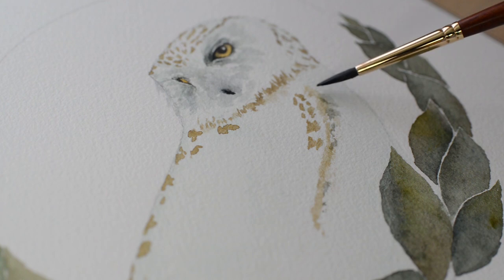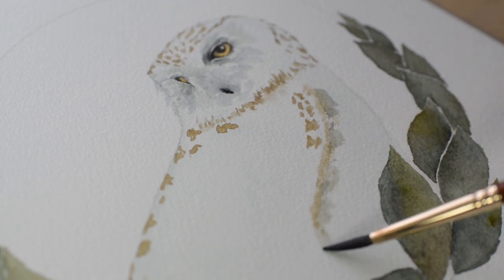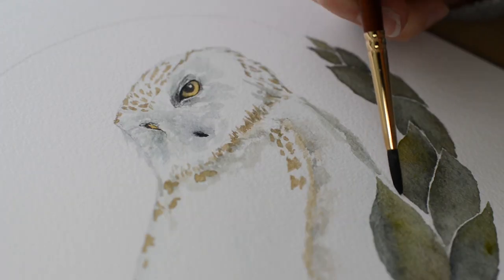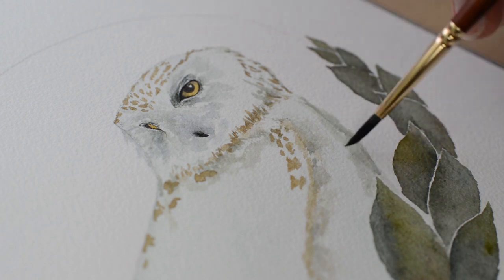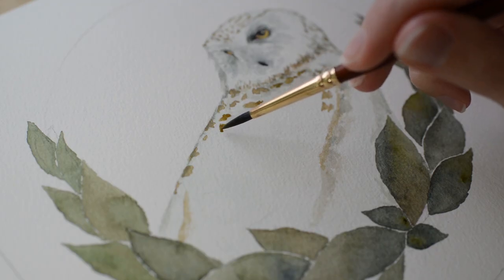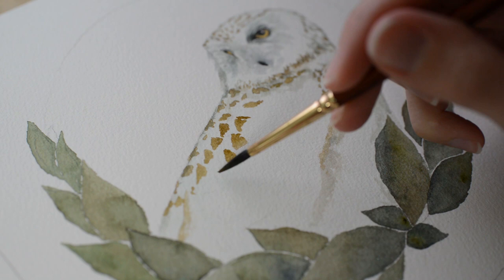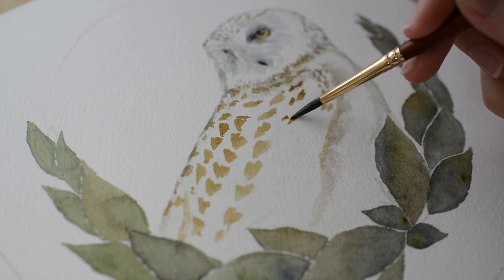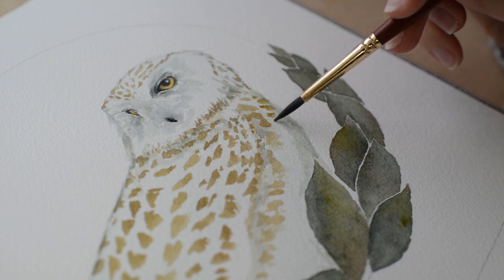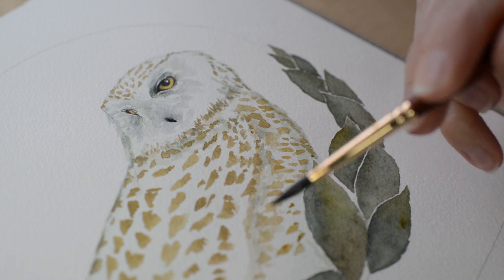Here I mixed a gray — a mixture of blue and black — and I'm adding a bit of shadow under her wing, then wiping my brush, rewetting with water, and blending the color in a little bit. I added more shadowy areas on her chest and under her chin with that same gray color, then painted in the rest of her spots. Remember to keep them simple and loose, don't overwork it, and take your time. Don't get carried away adding a ton of spots — it's easy to do.